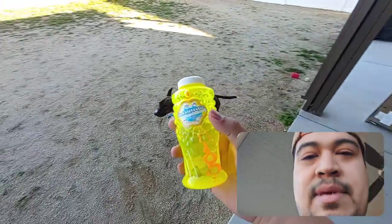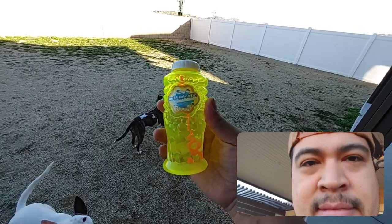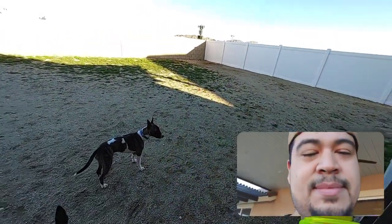This review is going to be for Bubble-tastic Bubbles, Baking Center Bubble Solution, and this is made for dogs.